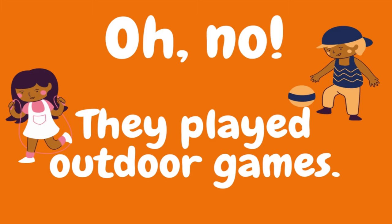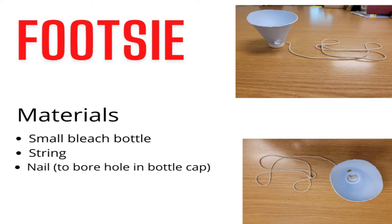Please remember to let your parents or guardians assist you with creating and playing these games. Our first game is called Footsie. What do you need to make and play this game? First, you need a small bleach bottle, string, and a nail to bore a hole in the bottle cap.